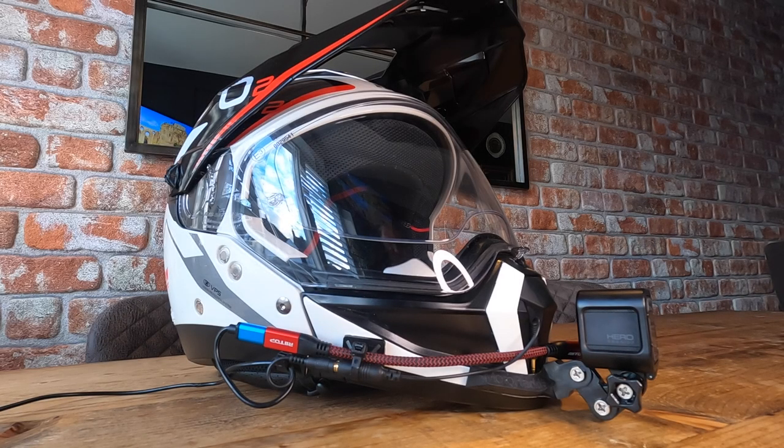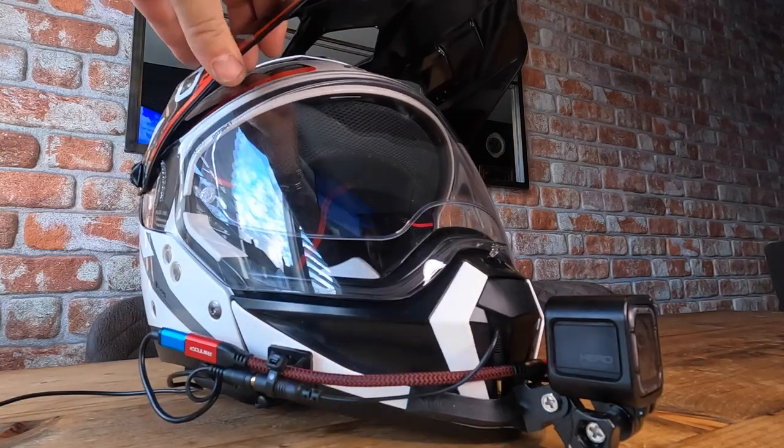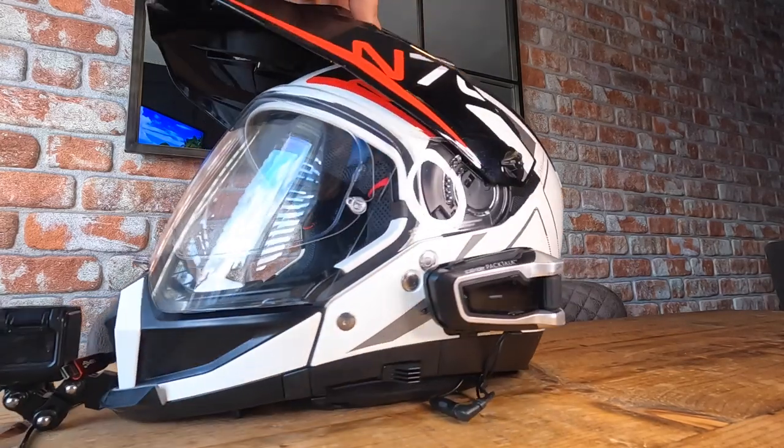This is my new lid, the Nolan N70-2X. I've just bought this, my first adventure helmet, in the colors to match the bike: red, black and white.